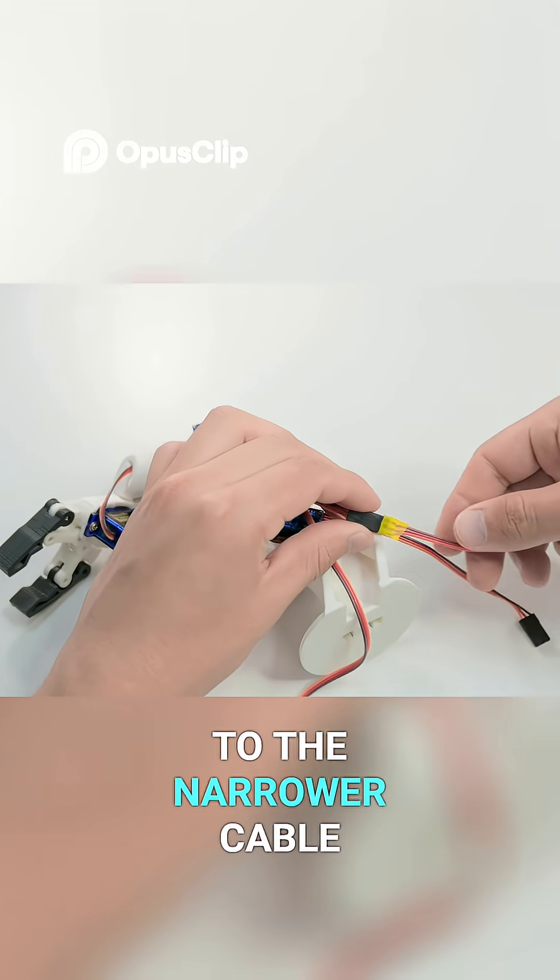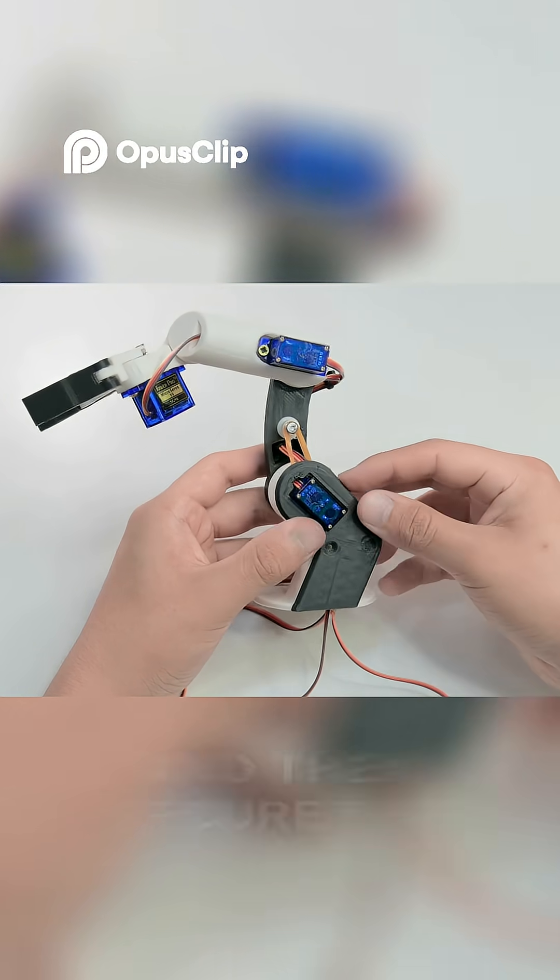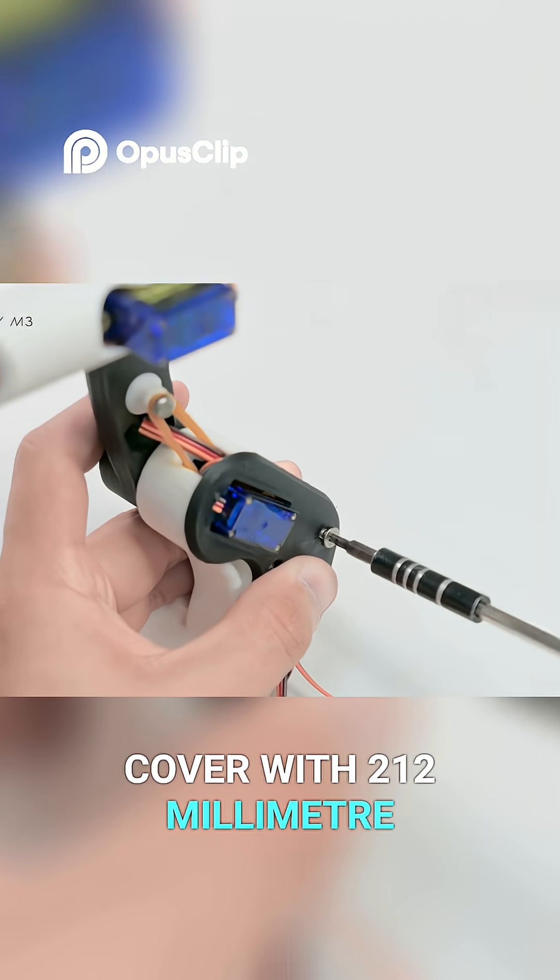We'll connect an extension to the narrower cable, arranging the cables to exit through the bottom. Then secure the cover with two 12mm M3 screws.